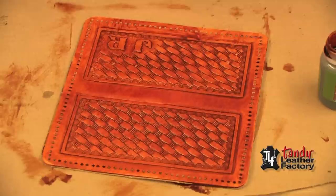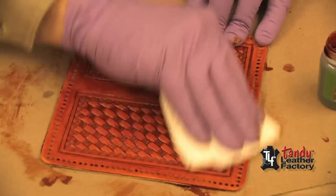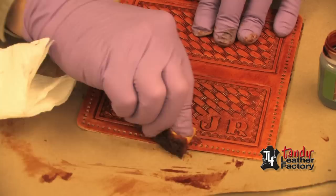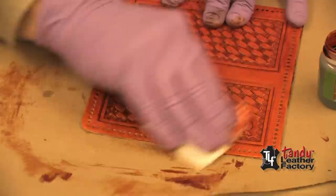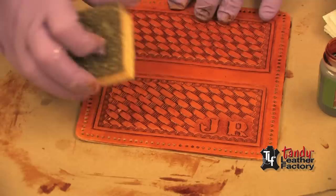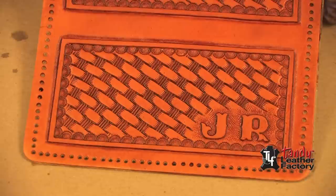Now we will immediately take a paper towel and wipe. I've made it into a pad so that I basically wipe the surface and do not get down into the impressions. You can see sometimes you've missed a few spots — always come back and put more on and then immediately wipe. As before, you can come back with a damp sponge and lightly skim over the surface. This is how it looks after we have applied the highlighter finish in the saddle tan color.